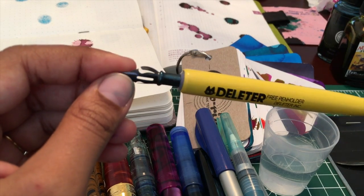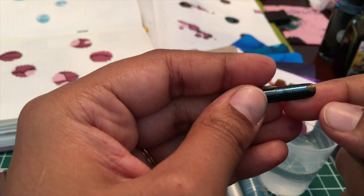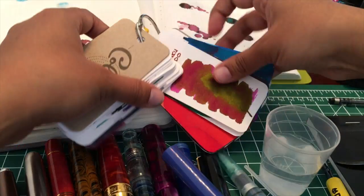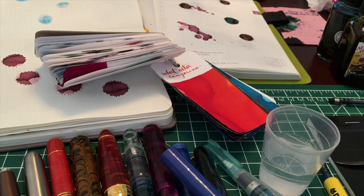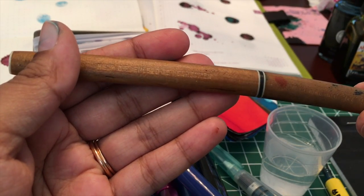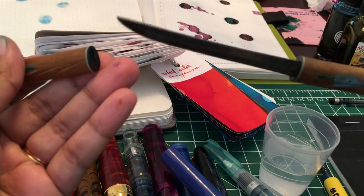This is a dip nib holder with a Brause Blue Pumpkin nib — it's also called the Leonard copperplate nib. If you look for Brause steno you'll find it. I use that because it's a great nib just for writing on paper. The other thing I have is actually something I stole from Stephen — it's just a tiny little sword with a strange quote in Dutch on it about helping animals, which is hilarious because it's like this quote about saving animals but it's a sword. Anyway, I use this for smearing ink around.